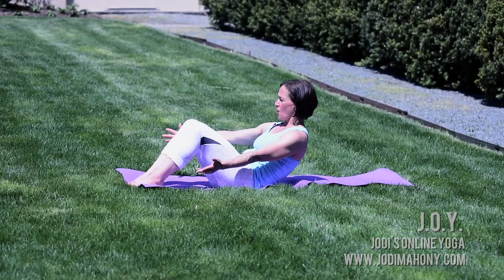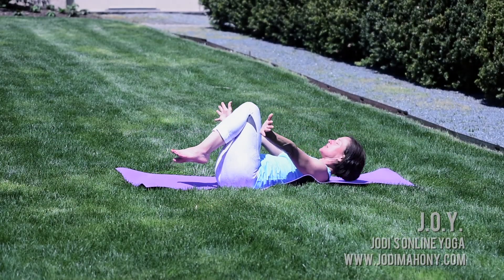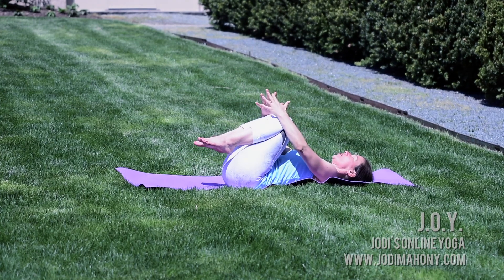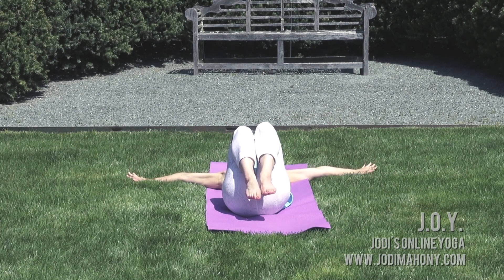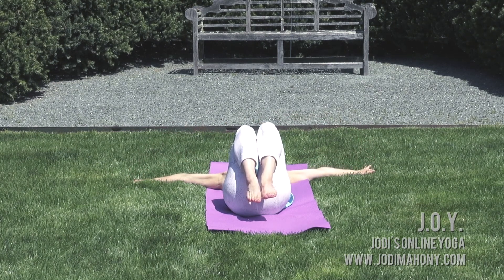Today we're going to start by laying back. Go ahead and plant your feet, then gently lay onto your back and draw your knees into your chest — give yourself a hug just for showing up. From here, release your arms out into T position and enjoy a deep, full inhale.